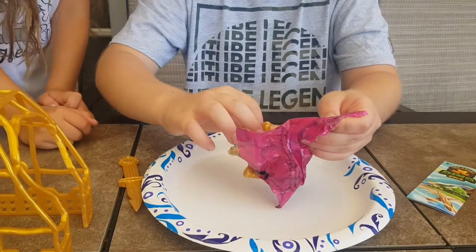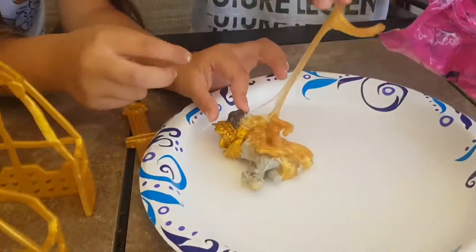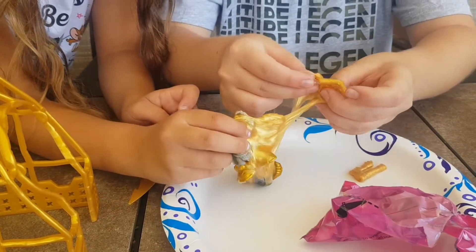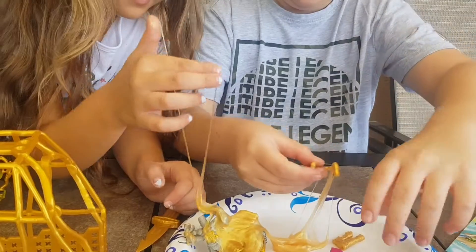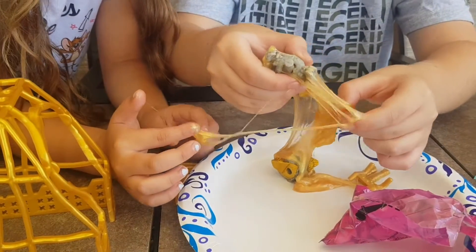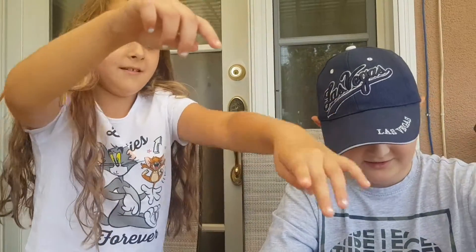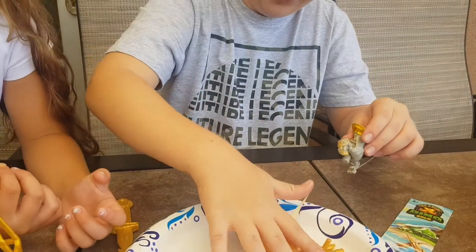Oh, it's golden slime! I told you it was slime! Okay, we're gonna go get a plate. Let's try to save as much slime as we can. Oh, this is so gooey! I don't know what this is — maybe a steering wheel. I wish I brought napkins. It's stuck on my fingers, I can't take it off!